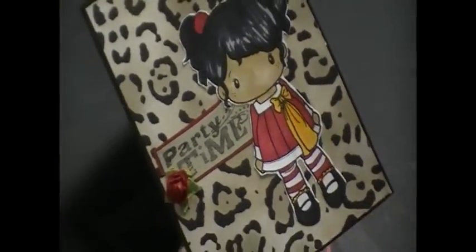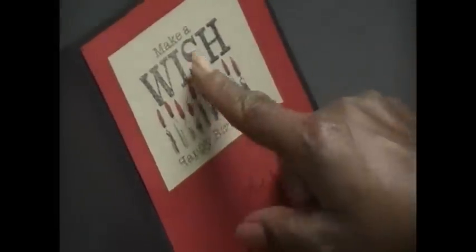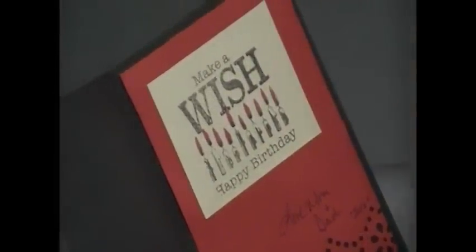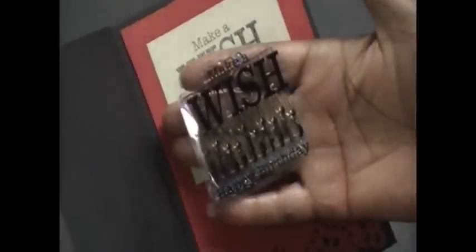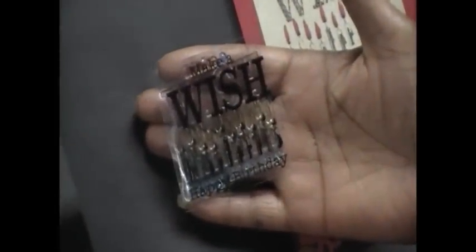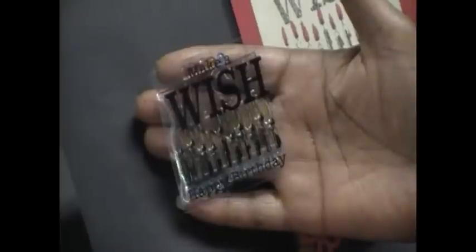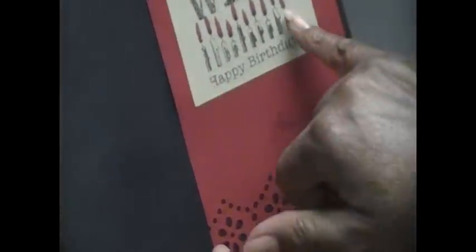With the animal print — her favorite color is red — so the inside has the Make-a-Wish happy birthday stamp, and that's a dollar stamp from Julian's I think. Then I took my Copic markers and just did the red candles.